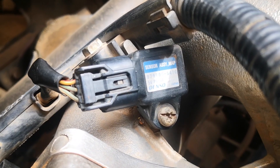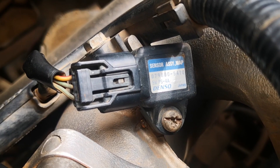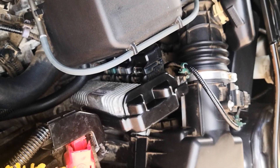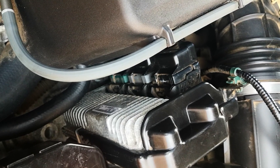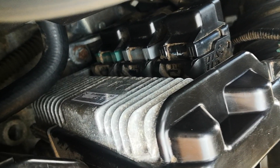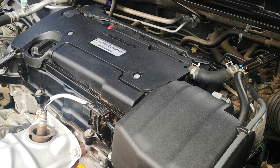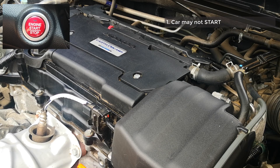The problem with a bad or failing MAP sensor is that it's going to feed incorrect air volumes to the ECM for the purposes of combustion. Because of this, the ECM will erroneously attempt to correct for the impending rich or lean condition by adjusting the volume of fuel injected into the combustion chamber. The first symptom can be quite dramatic, which is a no-start condition — the air-fuel ratio is so off that combustion cannot take place and the car just won't start.